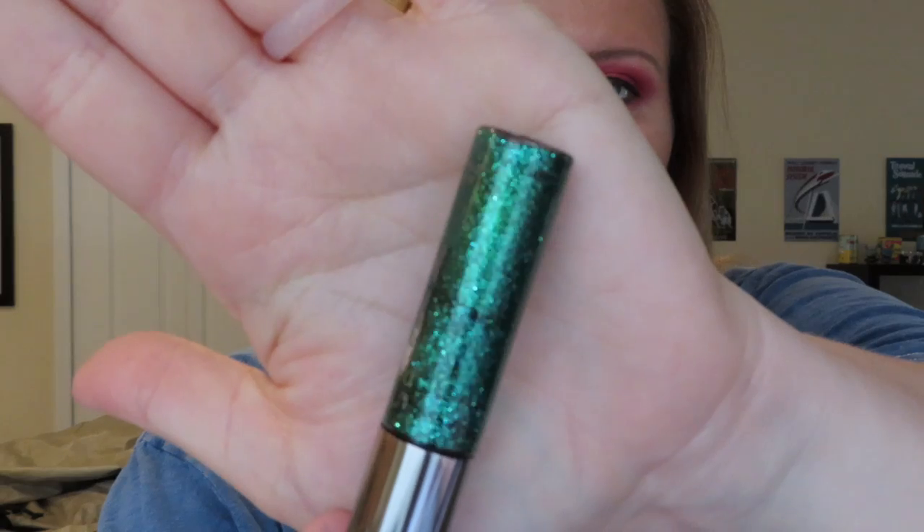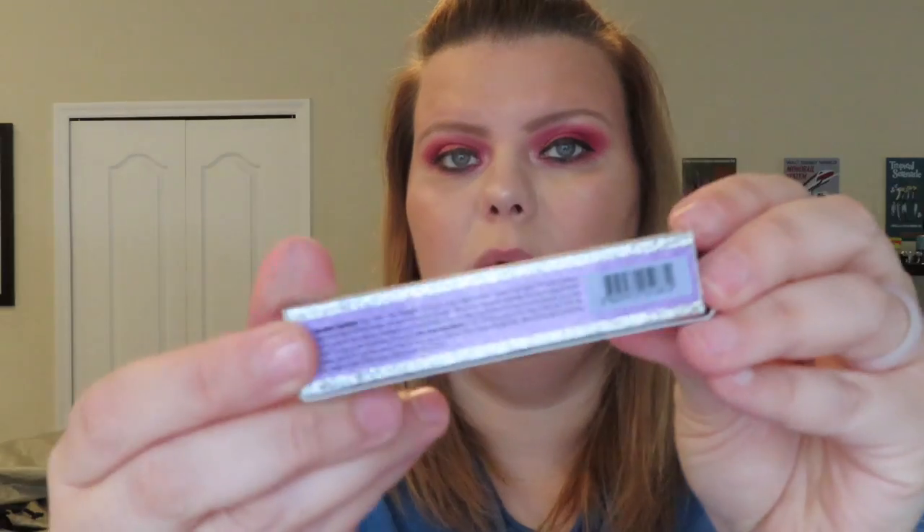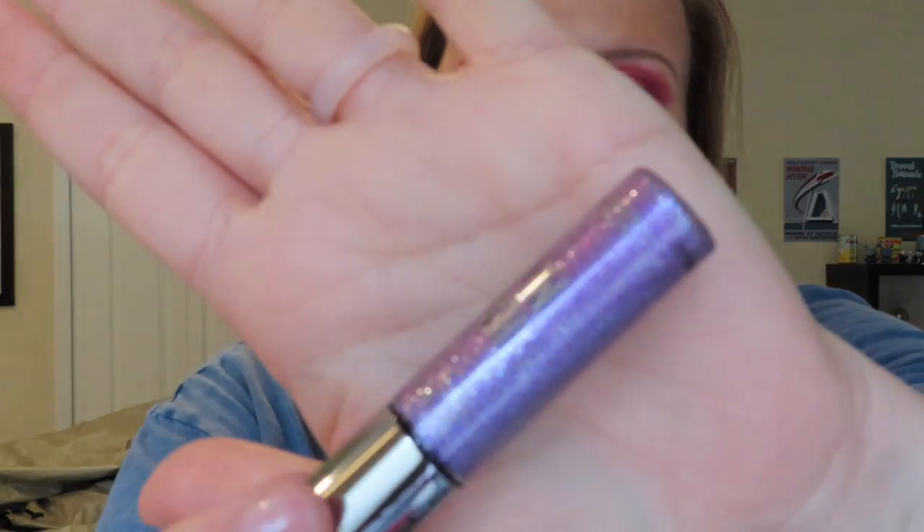My favorite is Stage Dive — Urban Decay knows their glitter. The next one is Starfire, it's really pretty with a bunch of different colors in it. Then this one is the only one that's not close to the packaging — I thought it was going to be a bright red glittery. This is their Stonewall, and although it's a beautiful color, it's much more cranberry. Then we have Studio, which is this pretty purple and it is true to the packaging.